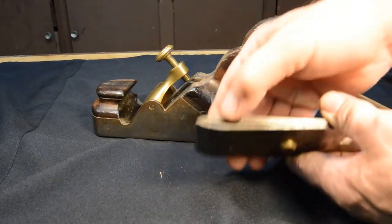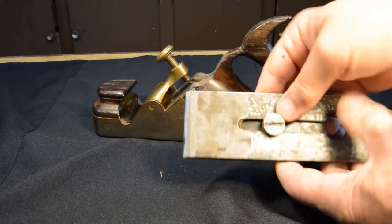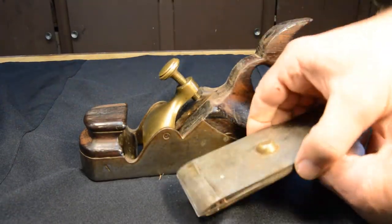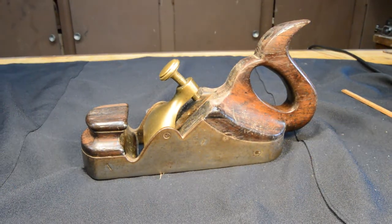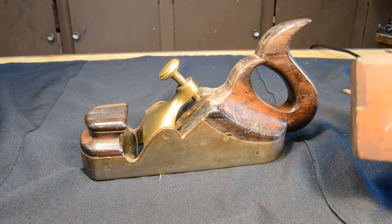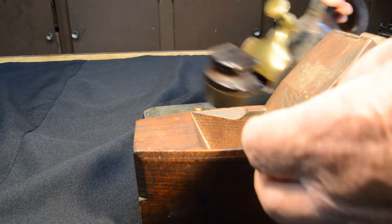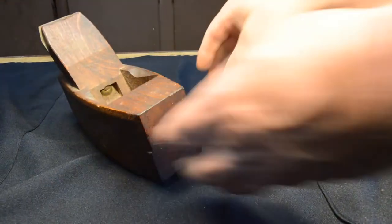Fairly thick cutter — that's a nice feature. Let's just take a moment and compare this to a wooden smoothing plane. What do you get when you have an infill plane rather than a wooden smoothing?